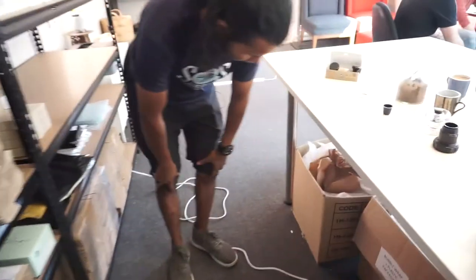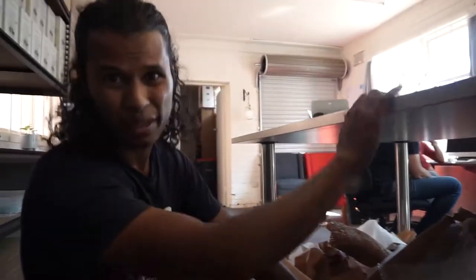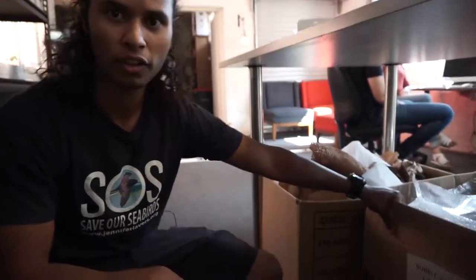See all this awesome material? This is all being donated. Even the tables here are second hand. So instead of going to landfill, they're using it in their office. How cool is that?